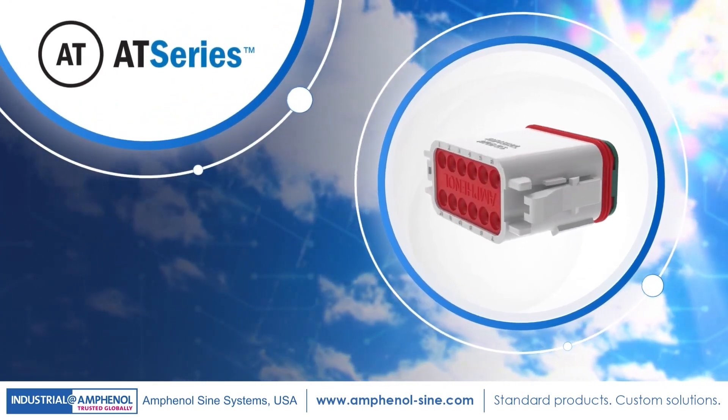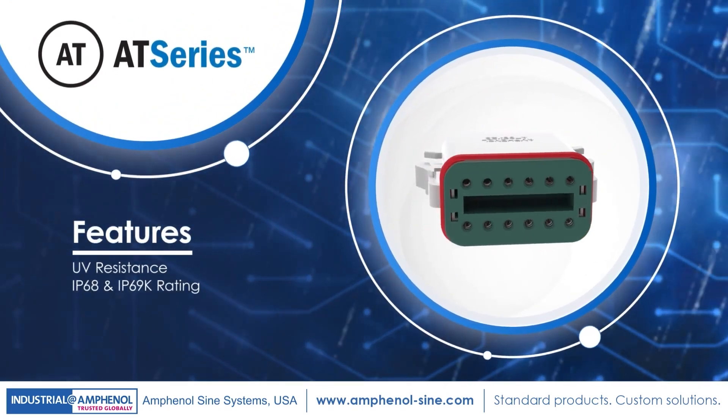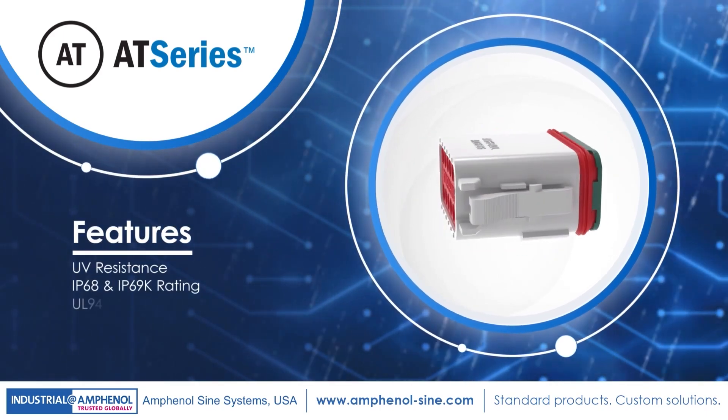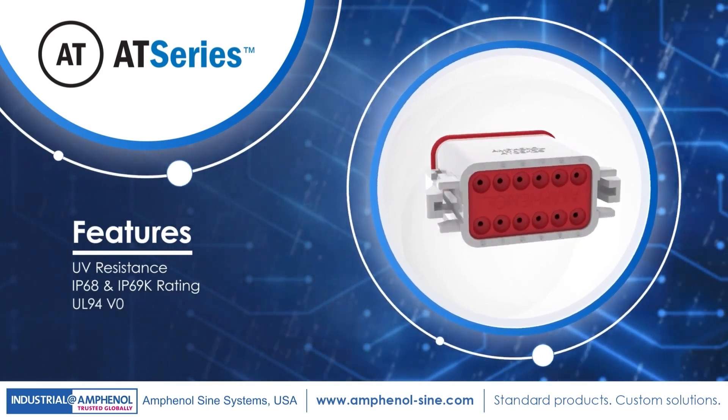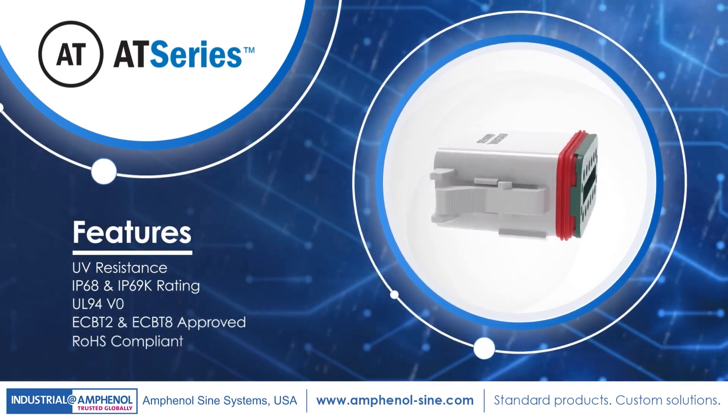AT-Series connectors have excellent UV resistance with an IP rating up to IP68 and IP69K when mated. They also have UL94 V0 flammability ratings, are both ECB-T2 and ECB-T8 approved, and are RoHS compliant.